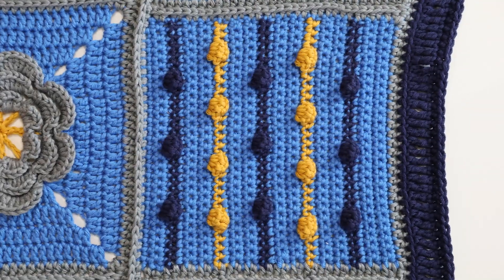Even if you're a new crocheter, if you can make the basic stitches, you'll be able to follow along on some of these incredibly colorful and textured squares. There's basic techniques in here from granny squares and some simple single crochet work.